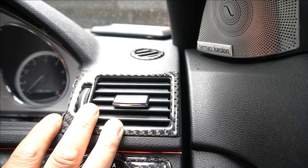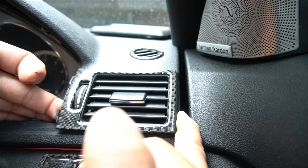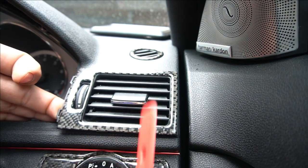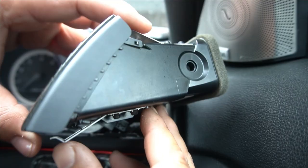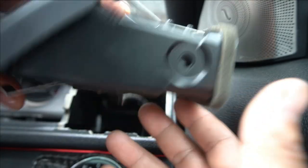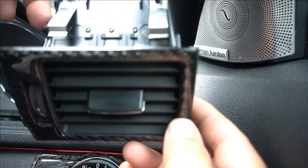Once you have the surround of your cluster removed, it's pretty easy to remove the air vent. You can pull from the side here and also this side and pull it up. You also want to pry it out as well, because if you just pull it you could break the clips. Once you have it a little bit past you can pull it all the way out. It simply clips in with four clips — two on the bottom and two on the top. There's also a plug at the bottom. Unplug that and pull it out.